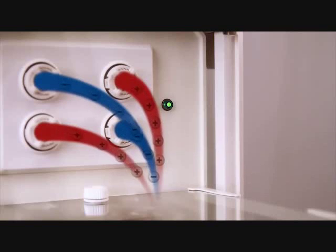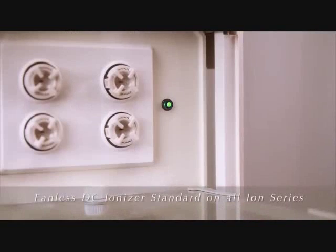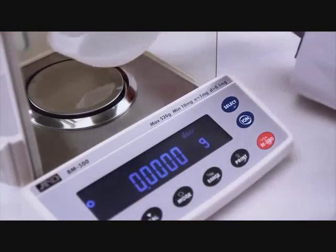Because static can seriously compromise precision weighing, A&D decided that the fanless DC ionizer is the best technique to eliminate this problem. To use, just press the ION button and briefly hold the sample in front of the ionizer in the neutralizing chamber to eliminate static.